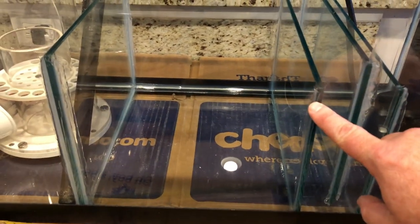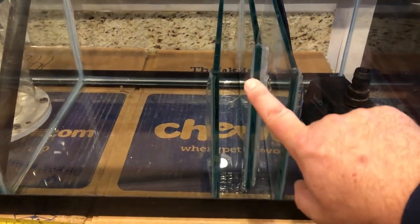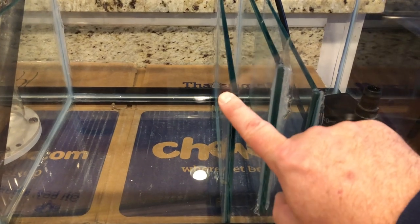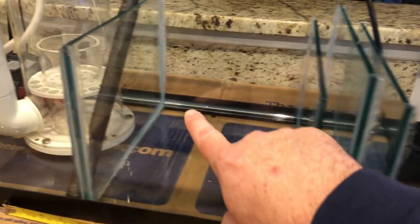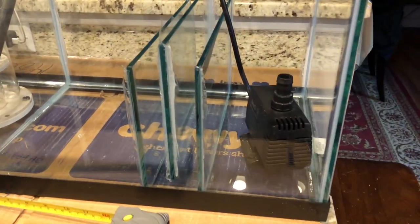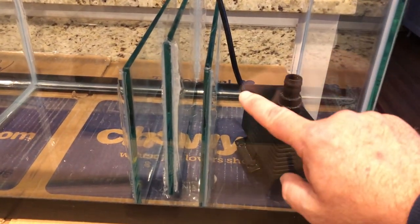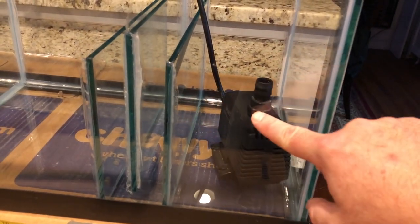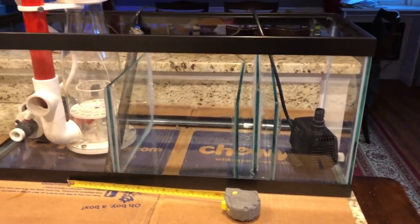The baffles for the bubble trap need to be shorter than the skimmer section wall so water can overflow. I made those 7 inches — water comes in, the baffle is also 7 inches, and the one raised off the floor just needs to be above the gap, so that was also 7 inches. The return section baffle is also 7 inches. This last section is the only one where water height will vary as water evaporates, so that's where I'll put my auto top-off to maintain the level.